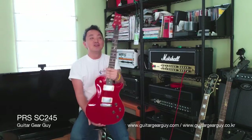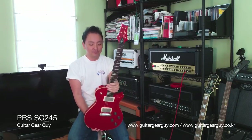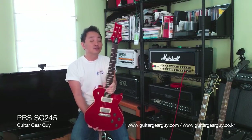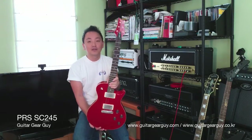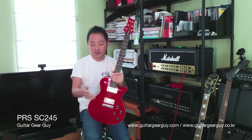It is a PRS Single Cut 245, Made in USA. It is model year 2009. It is not a brand new guitar — well, I bought it brand new, but it's not a new model year model.